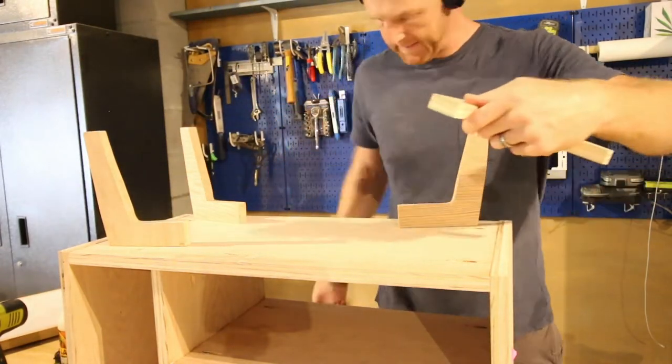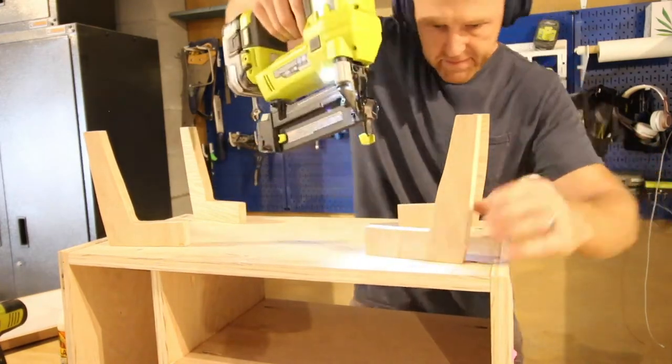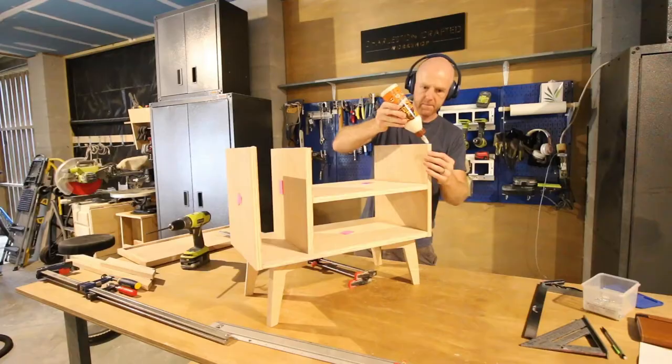For adding the legs, we just used wood glue and some brad nails to attach them, and let that sit solid so that it wouldn't move around.